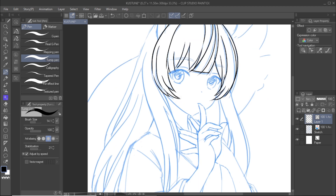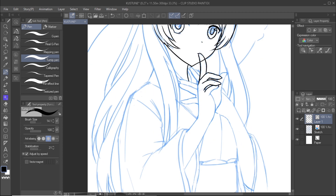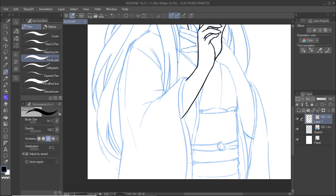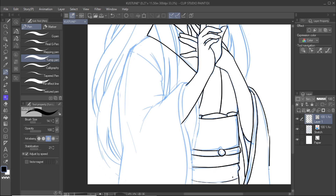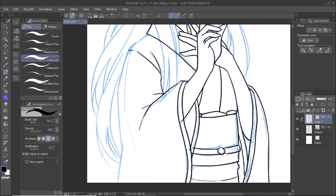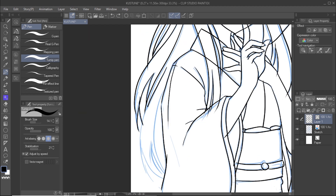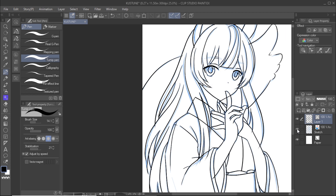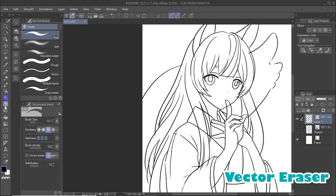The benefit of using vector layers for line art is that lines drawn on vector layers can be easily adjusted and resized without affecting the quality of the image. Lines on vector layers can also be erased with the eraser tool, just like on a raster layer. You can also select the vector eraser tool to erase lines up to the nearest intersection by clicking on the erase up to intersection icon.